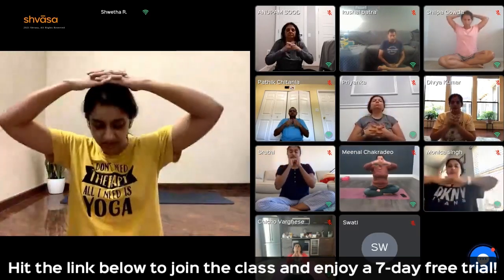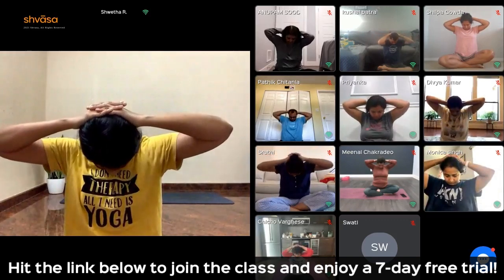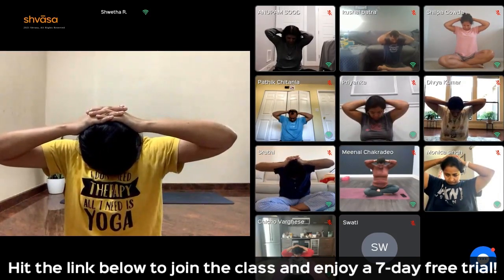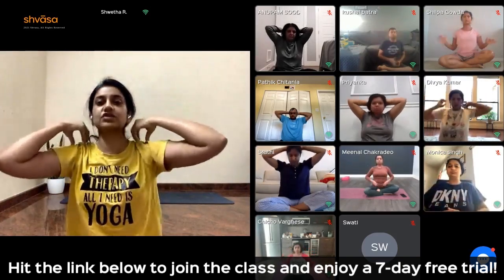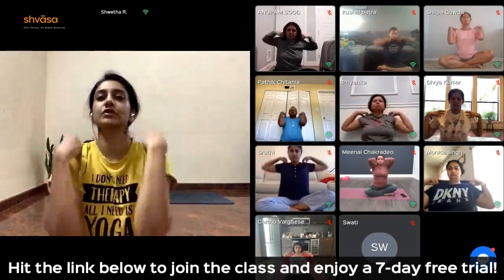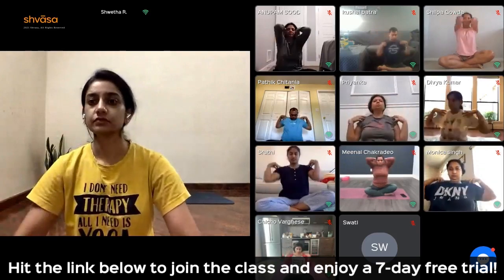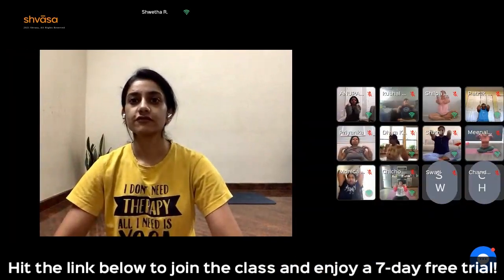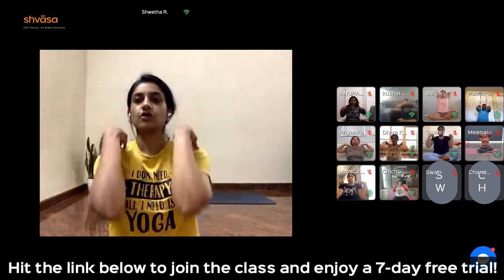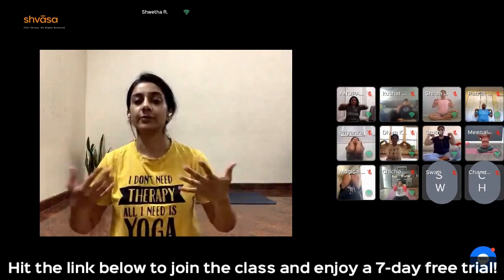Interlock your fingers behind the head. Push the chin to the chest. Come back to center. Place your fingertips on your shoulders. Just rotate the shoulder joint for a few rounds: 1, 2, 3, 4, 5. Reverse the direction: 5, 4, 3, 2, 1.